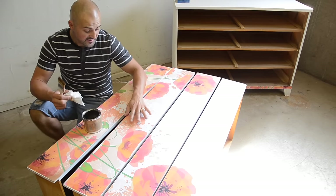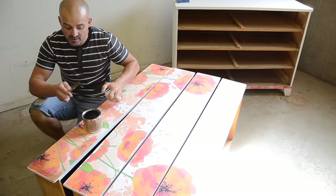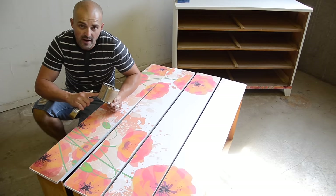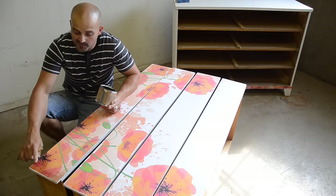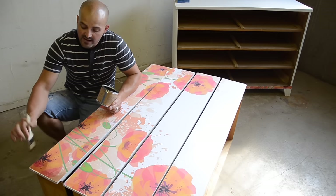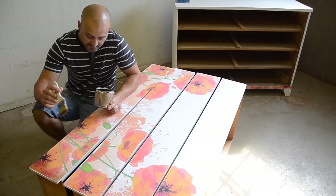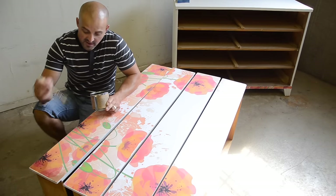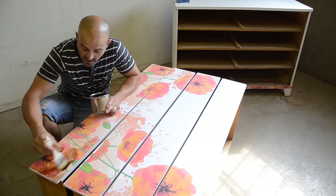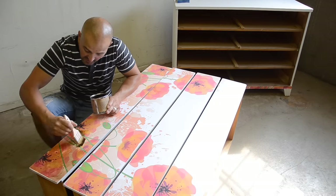After sanding all my edges and distressing the main dresser — just slightly distressing the edges where it would naturally be worn — I'm going to apply Maison Blanche dark wax. I wasn't sure whether to use dark wax or light brown wax, so I came to a corner and applied a little bit to test it. I really liked the look of the dark wax on the paper — it ages it, tones down the really bright color, and gives a little bit of a brown look. So I'm going to go ahead and apply the dark wax all over my transferred image.